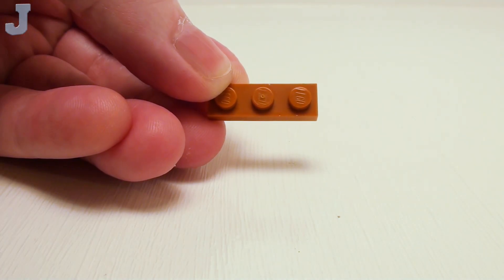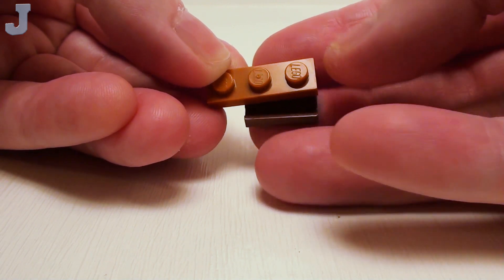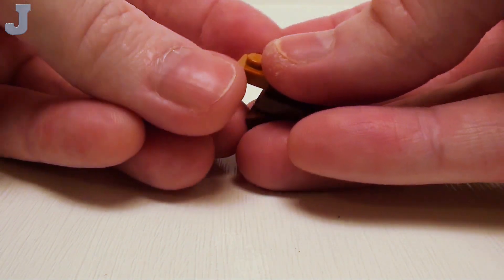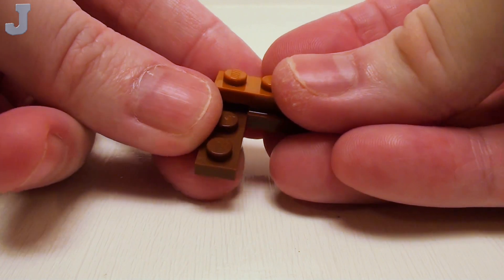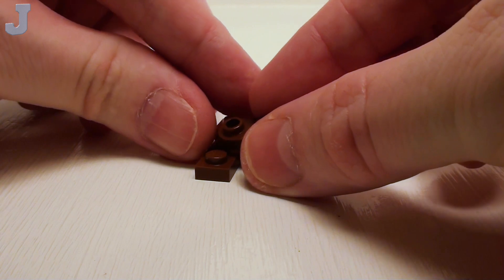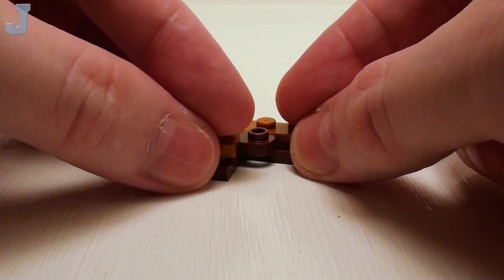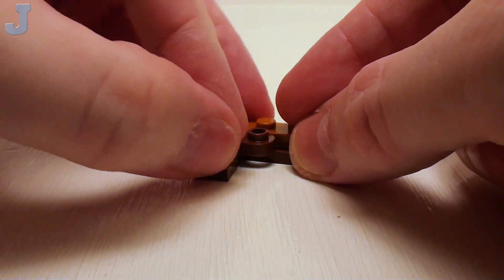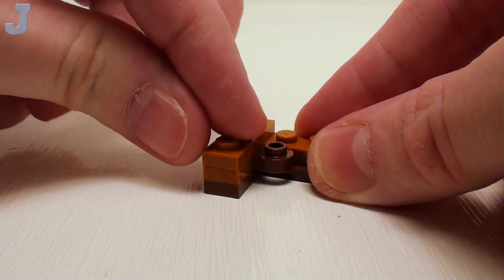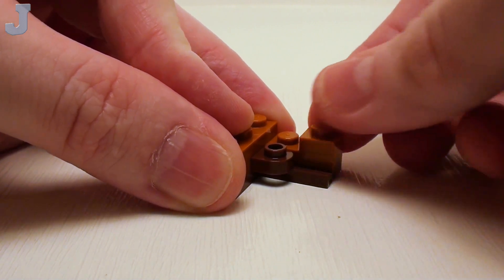For our inside corner kitchen counter, start with a 1 by 3 plate. Place a 1 by 2 plate with slide on the right hand side, and a 1 by 3 plate on the left hand side. Then proceed with a 1 by 2 rounded plate and a 1 by 1 plate. Next, lock all this together with a 1 by 3 plate, and on the right hand side a 1 by 1 plate.